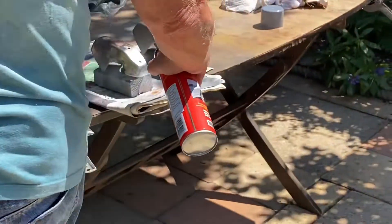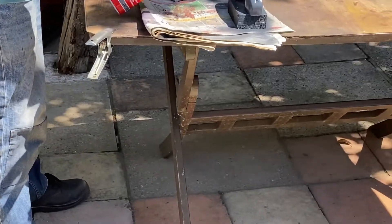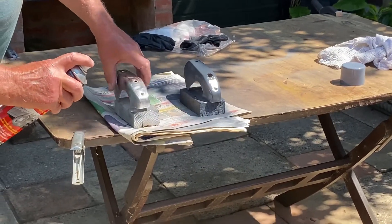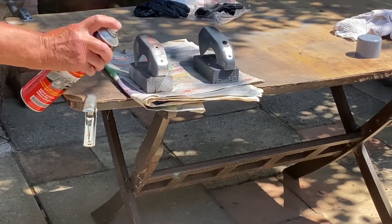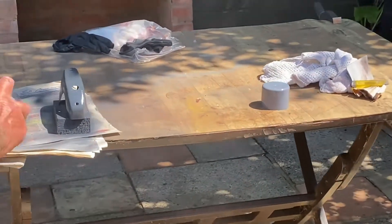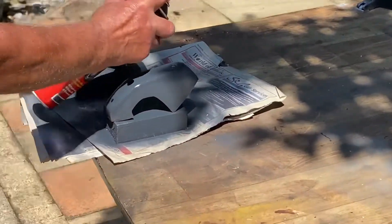We're now painting them and then we're going to wrap them in a chrome vinyl wrap - I'm going to see how that goes. We're putting stone chip on the overriders and we've sprayed them in a chrome paint. The chrome paint wasn't too bad itself but when we put the lacquer on it turned into a horrible grey colour. So we've decided to wrap them - it'd be cheaper than buying new bumpers.